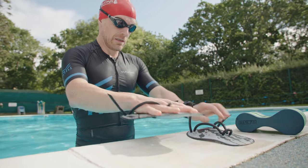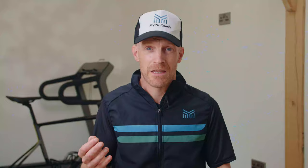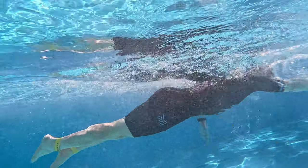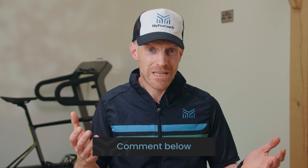Swimming technique aids, or swim toys as they're sometimes known, are a great way to break down your freestyle stroke into smaller, more manageable parts. Using them in training helps you master certain areas of your stroke without having to think about too many things at once. Then once you're used to getting it right with the swim toys, you're in a better position to start mastering your stroke without them. There are lots of swim toys available, and I'm going to reveal my five favorites — the exact toys that have helped me improve the most and worked wonders for the athletes I coach.